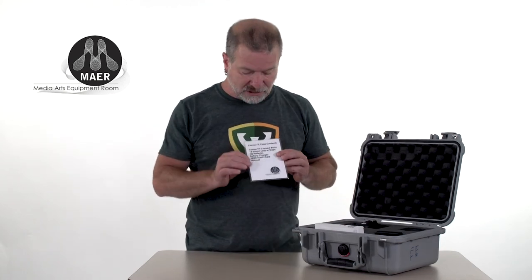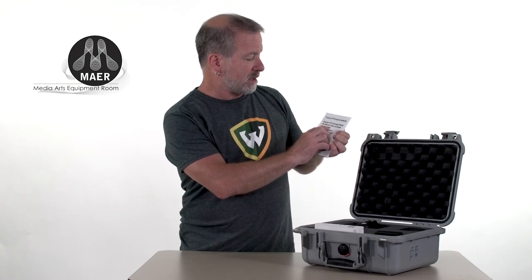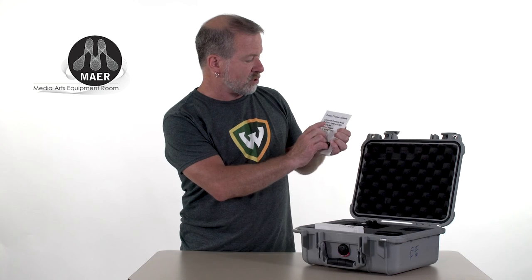On the case contents card, there's the camera body, the 18-55 millimeter lens with cap, two batteries, a battery charger, an SD card, and a manual. We want to make sure all of that's here.